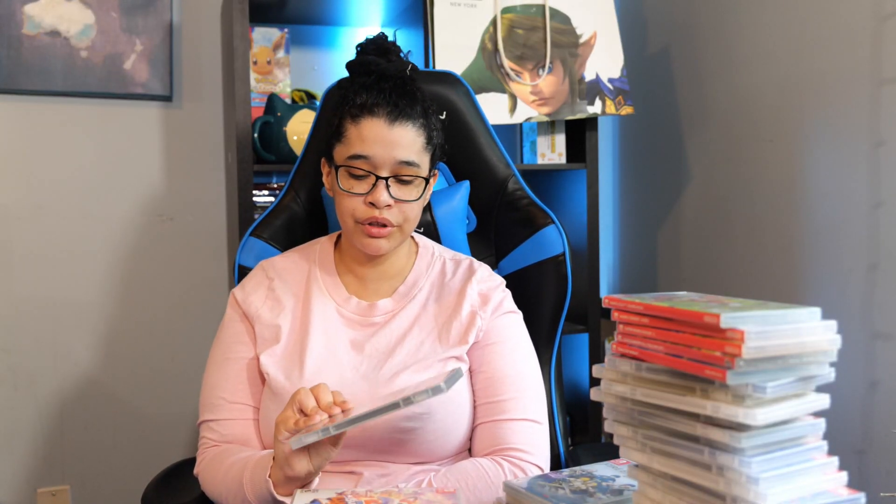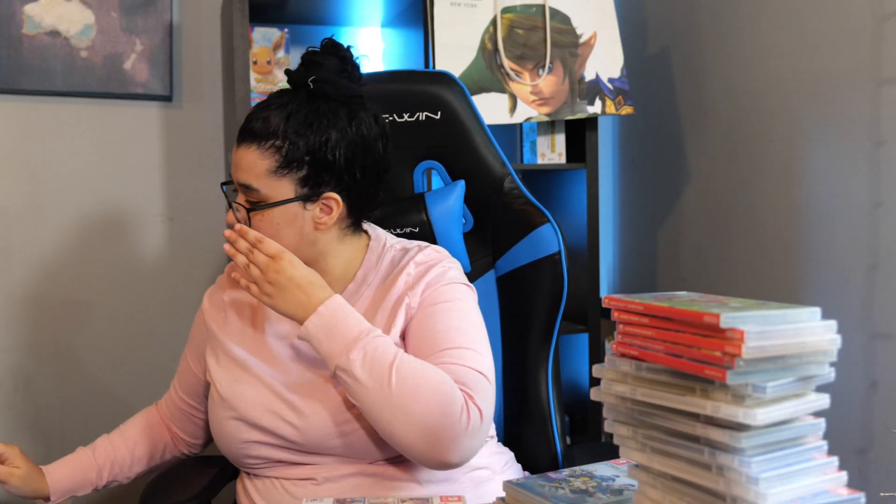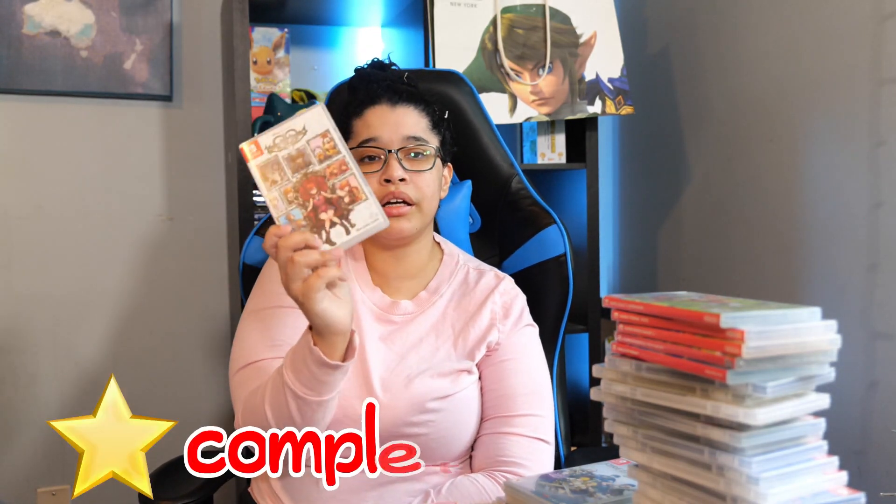Next we have Super Mario 3D World plus Bowser's Fury. I like Mario 3D World but I did not like Bowser's Fury — but it's still a Mario game. Next we have New Super Lucky's Tale — a good platformer if you're bad at platforming. It's very easy, the humor is very cute, and I highly recommend. Next we have Kingdom Hearts Melody of Memory. It was good — it's there. It's better than Kingdom Hearts on cloud at least. I beat it.